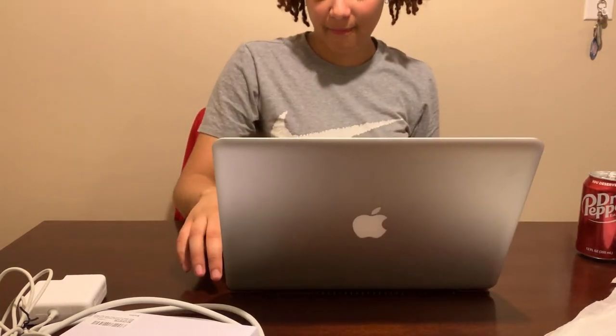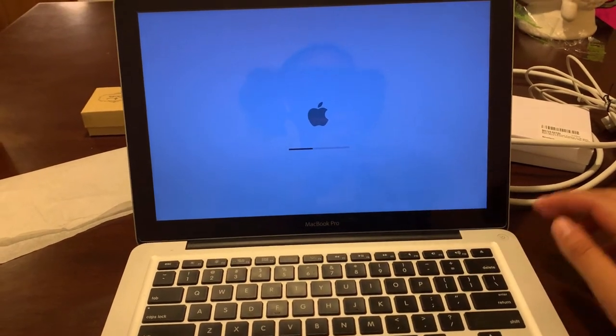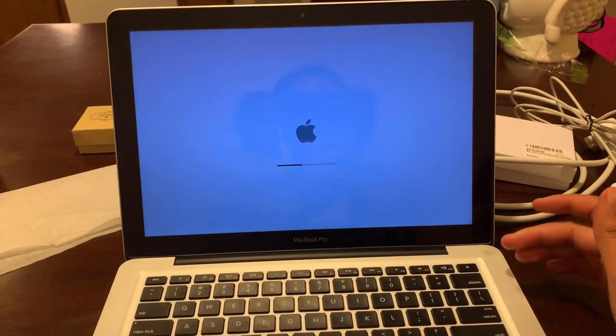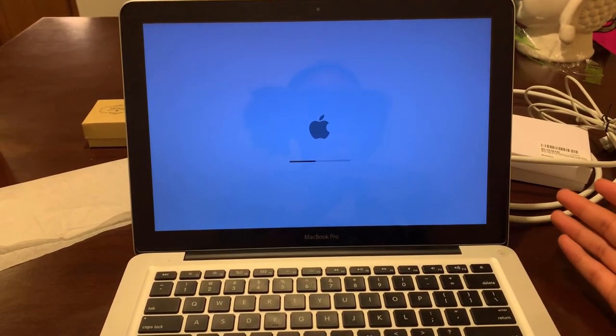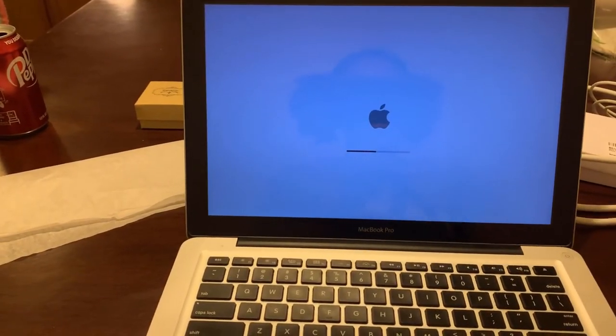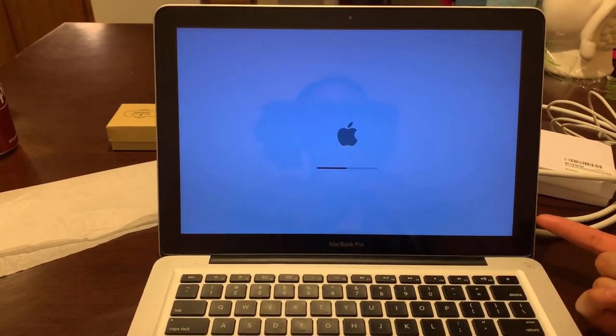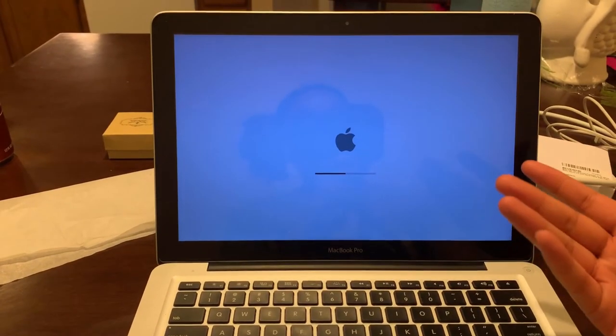Let's power it on. That was an interesting noise. I'm going to bring you guys around here. So right on power-up it sounded like a little vibration or something. I don't think that's a bad thing, I'm not really sure — it just turned on. It functions. It made the noise that the Macs make. And right now we're just waiting for it to turn on.